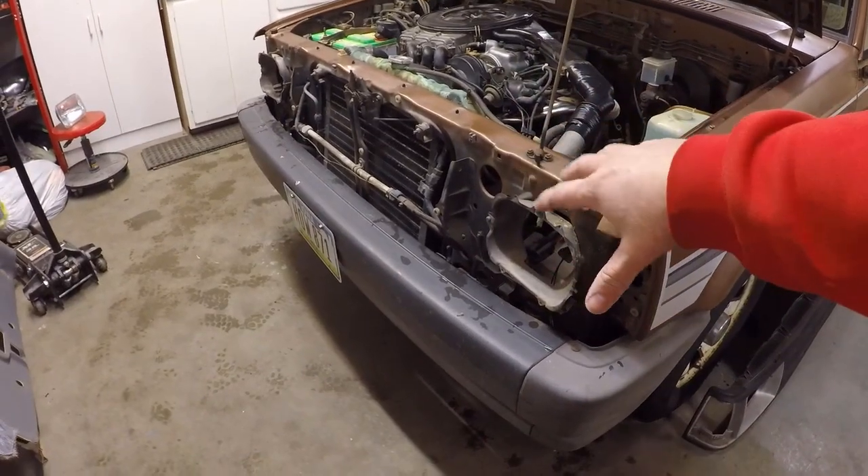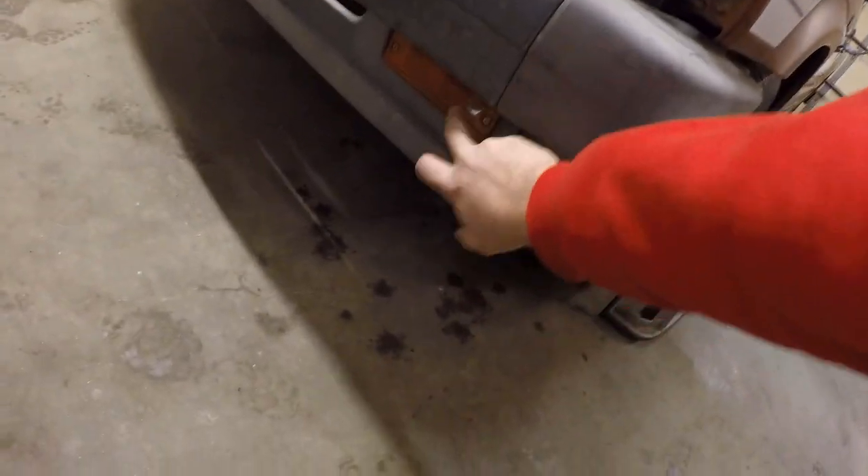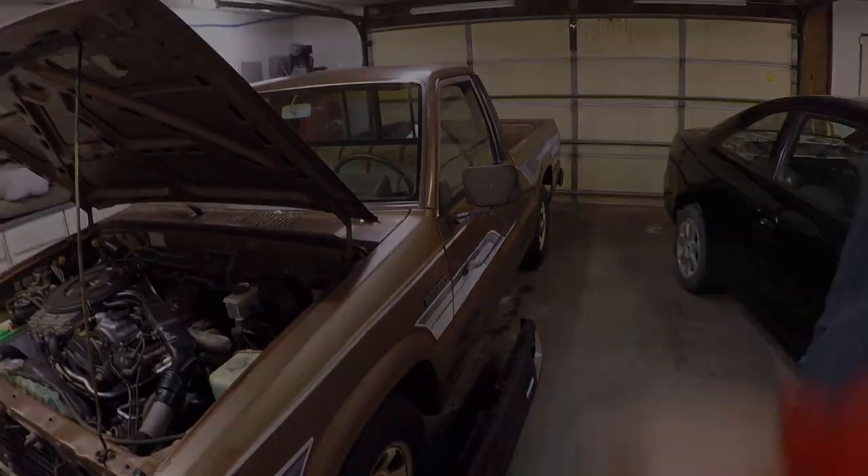So now we managed to get the front end completely disassembled - everything is out. Next up we're going to do these amber lights down here. We'll get these out - they're just held on by a couple Phillips screws. Once those come out we can take the lens off, then we'll be able to start swapping everything over and move on to the taillights.